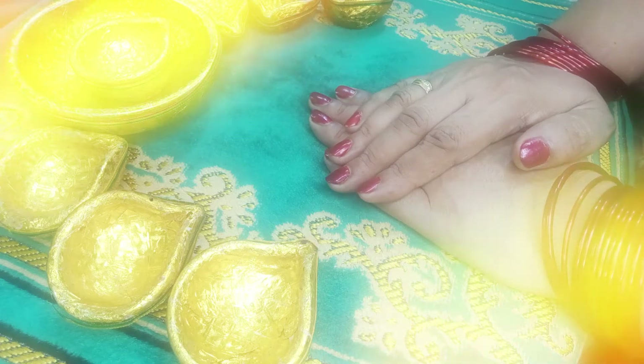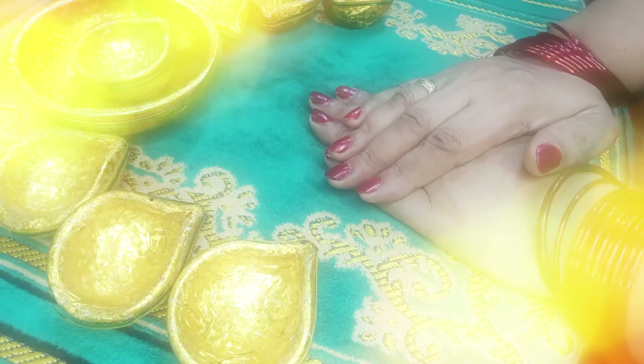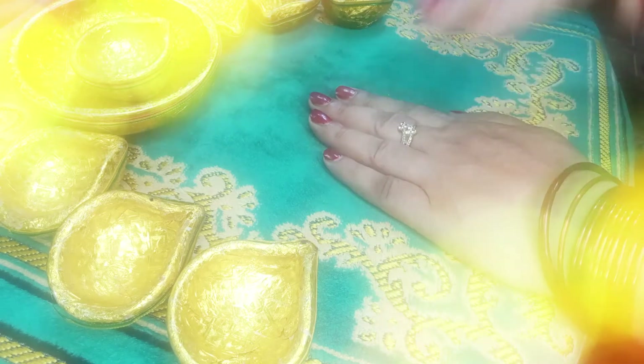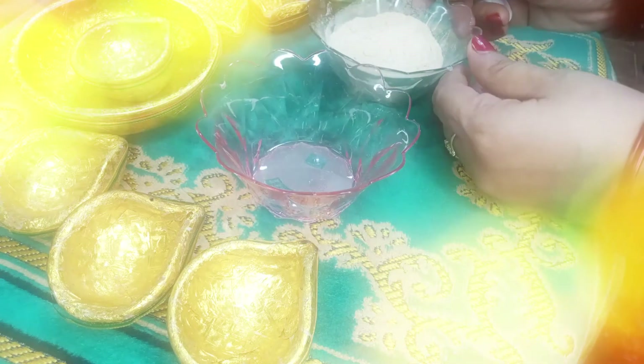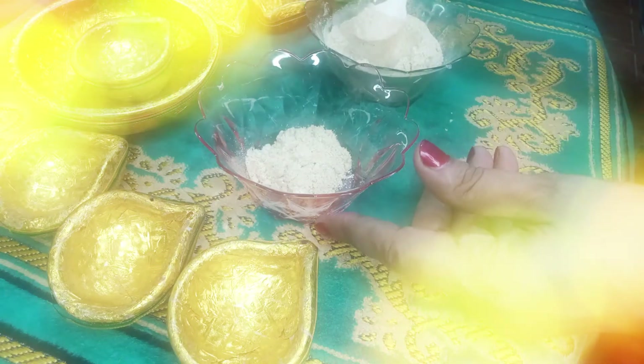Without makeup, your skin will be too soft. This remedy starts with very simple ingredients. It has a whitening effect, skin-brightening, and softening properties.